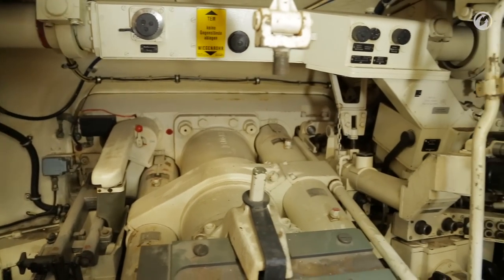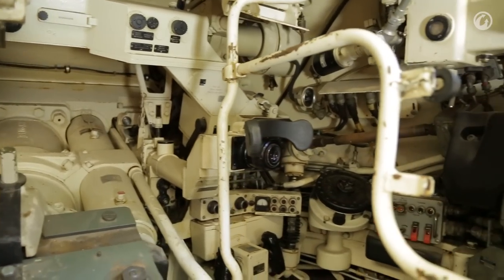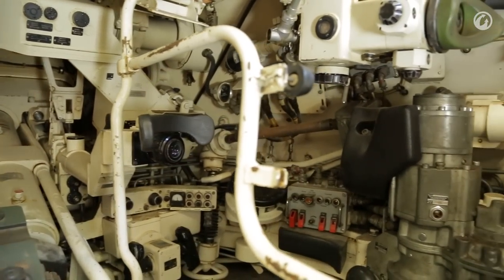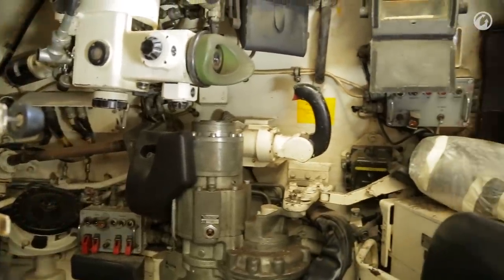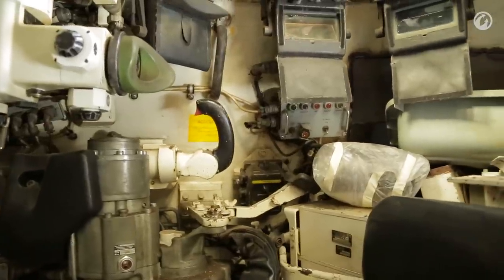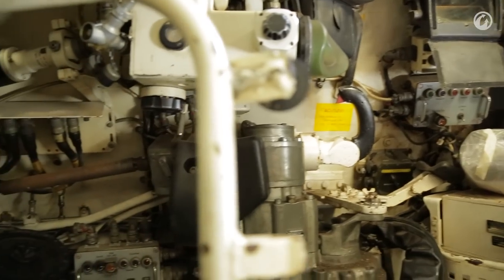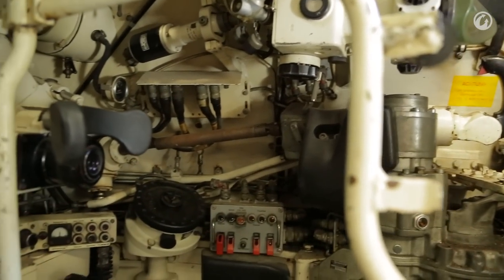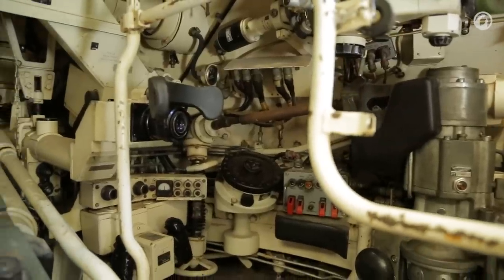The commander is equipped with his own independent periscope. It is unstabilized but does allow him to perform something of a hunter-killer role — where the commander identifies the target through his own optic and is able to slew the gunner onto the target directly. In addition to his periscope, he has a number of individual periscopes around his cupola, and of course his own commander's control handle.